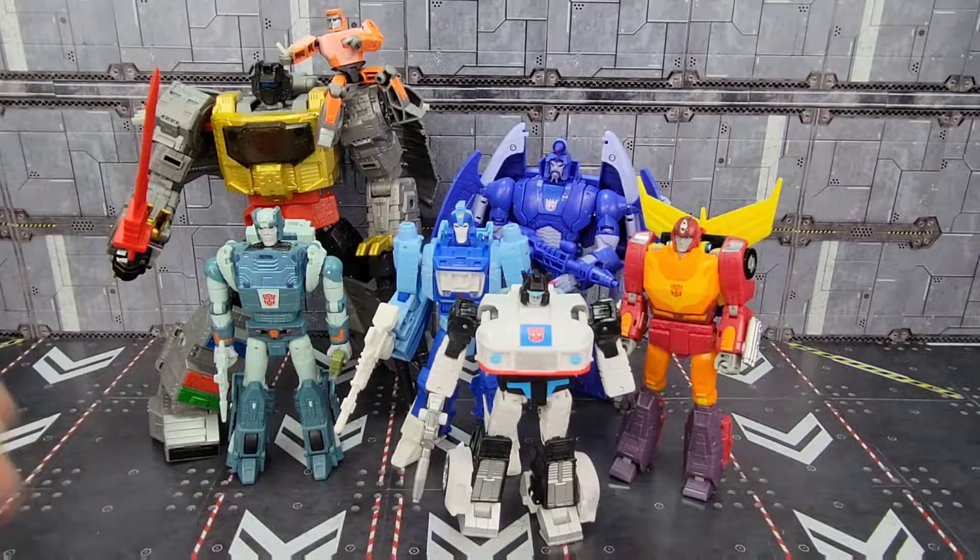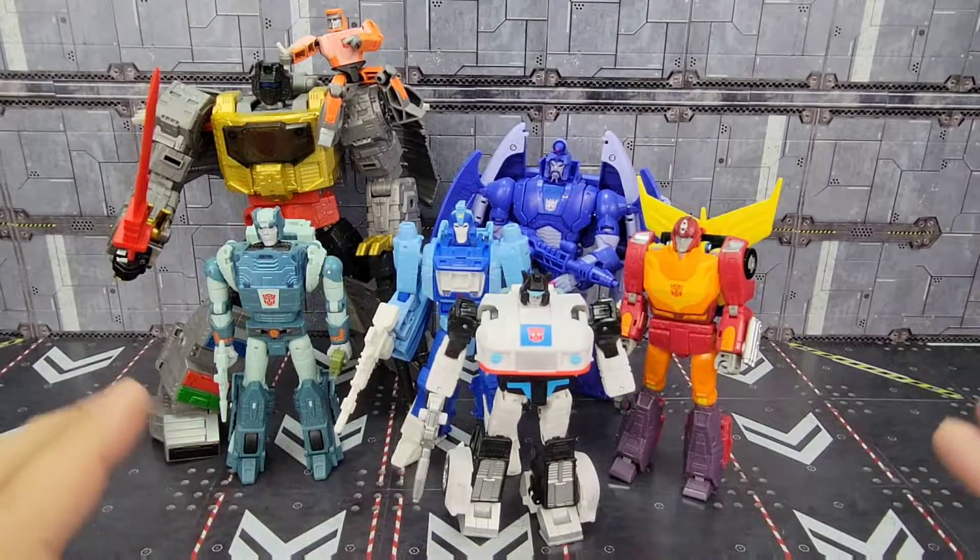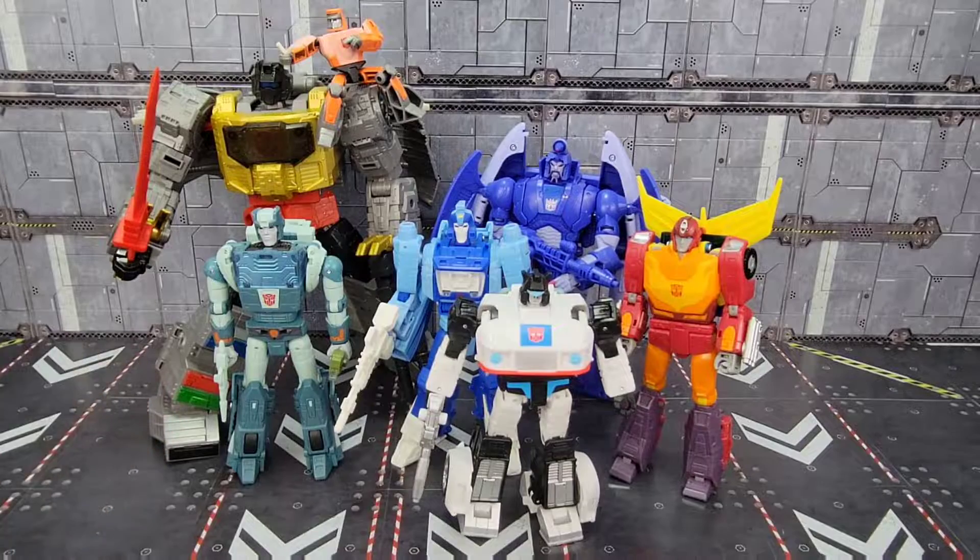That's Grimlock, Kup, Blurr, Scourge, Hot Rod, and Jazz all in one go. We're just going to go through each character real quick — pros, cons — and maybe talk about what we expect from the wave in the future.